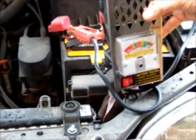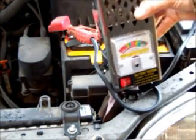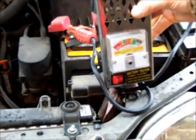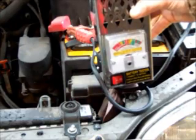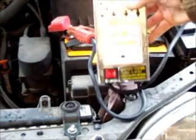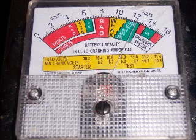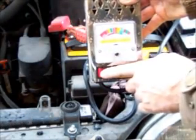If your battery is dead and you just charged it, the ideal thing is to wait 12 to 24 hours before doing the load test. Otherwise, it'll put what I call a flash charge in there, and a flash charge will give you an inaccurate reading. So right now I'm at 12 volts and ready to proceed.